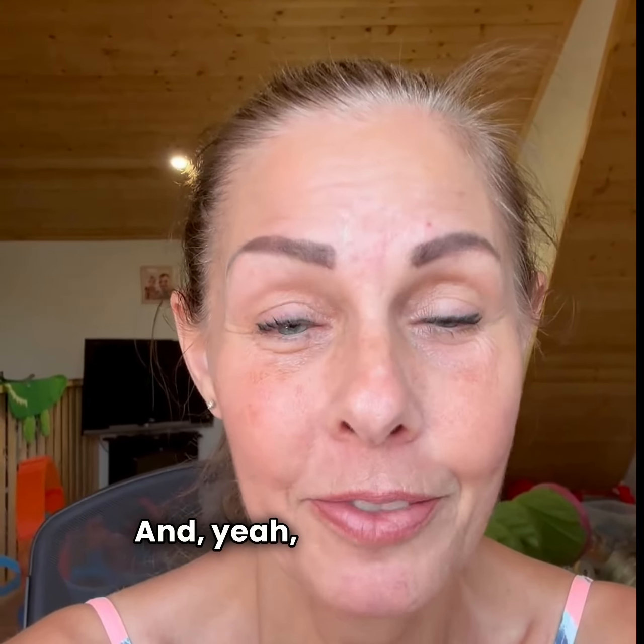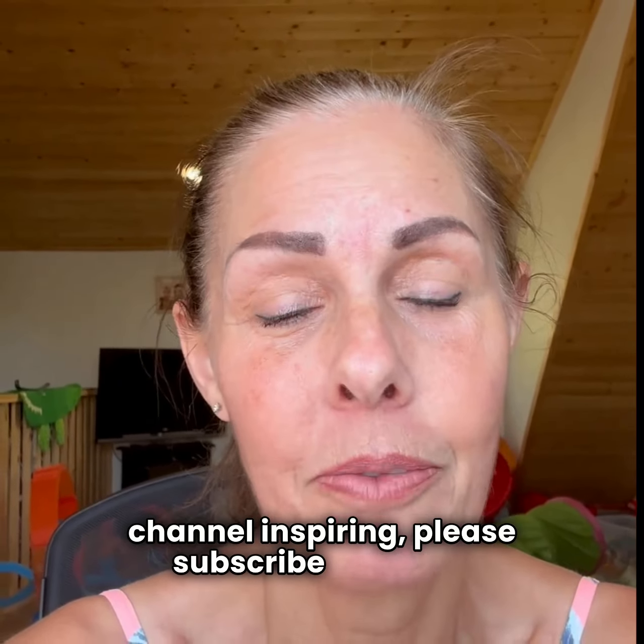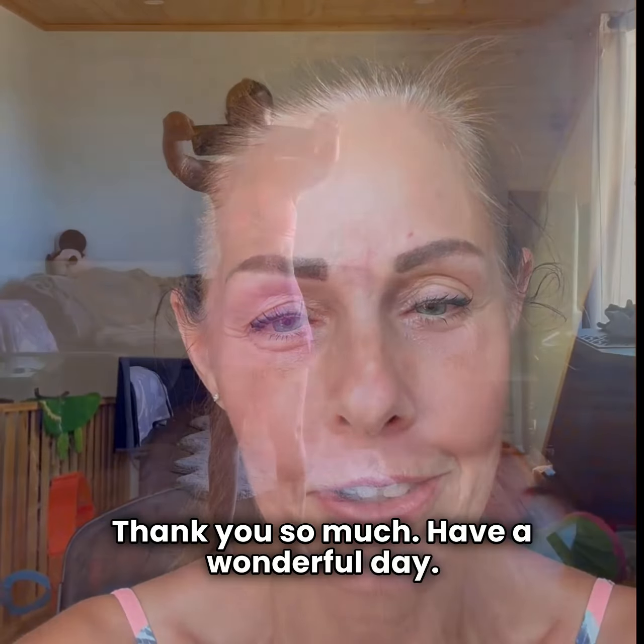I hope you enjoy the video — thank you for watching! If you find this channel inspiring, please subscribe, click the notification button, and please share. Thank you so much, and have a wonderful day!